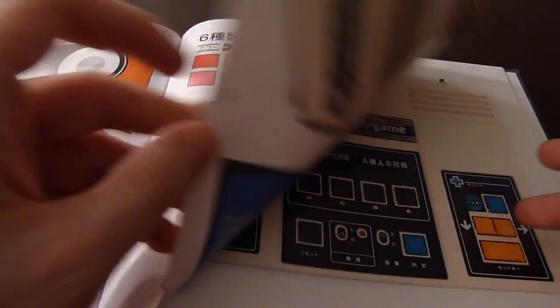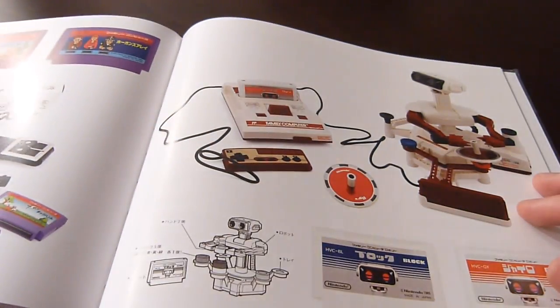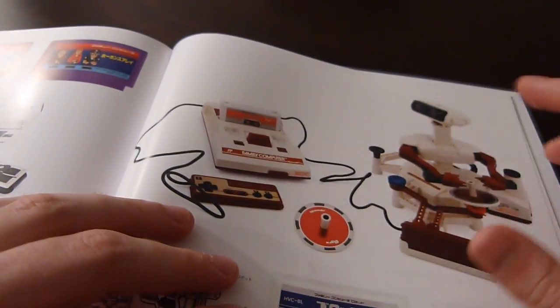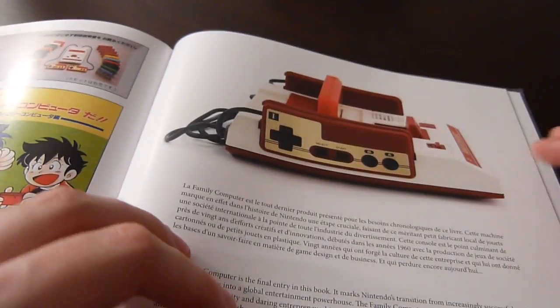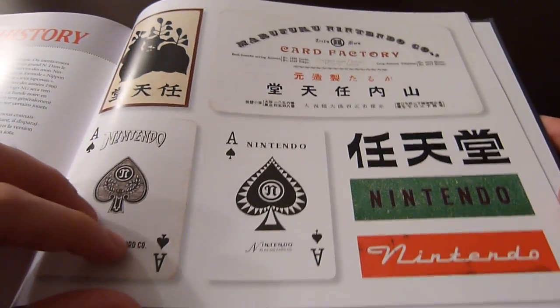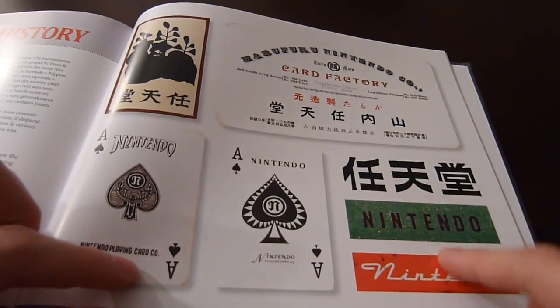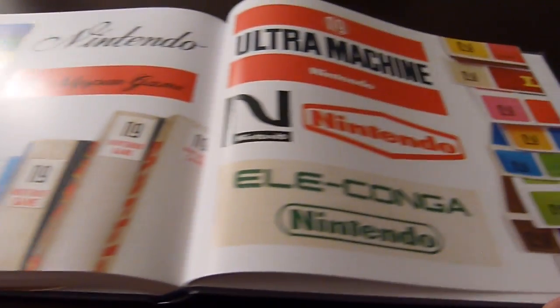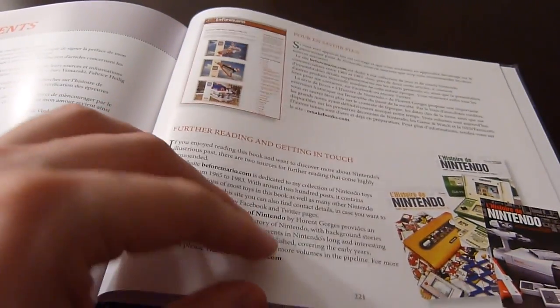Moving forward we have more computer games and, of course, the Family Computer — which is what the NES would become in North America. There's the R.O.B. machine, the Famicom, and that's really it. The final section covers Nintendo logos throughout history and it's interesting how the logos changed over the years.